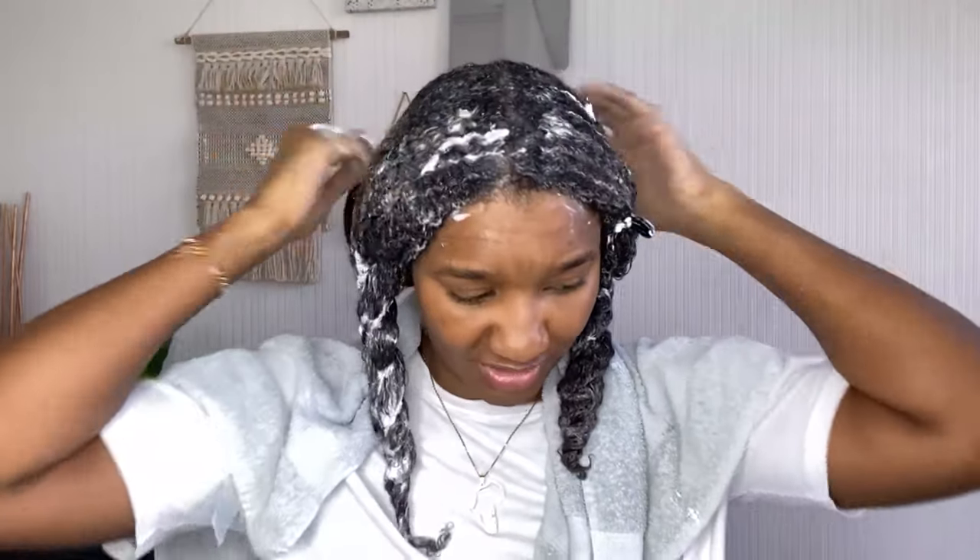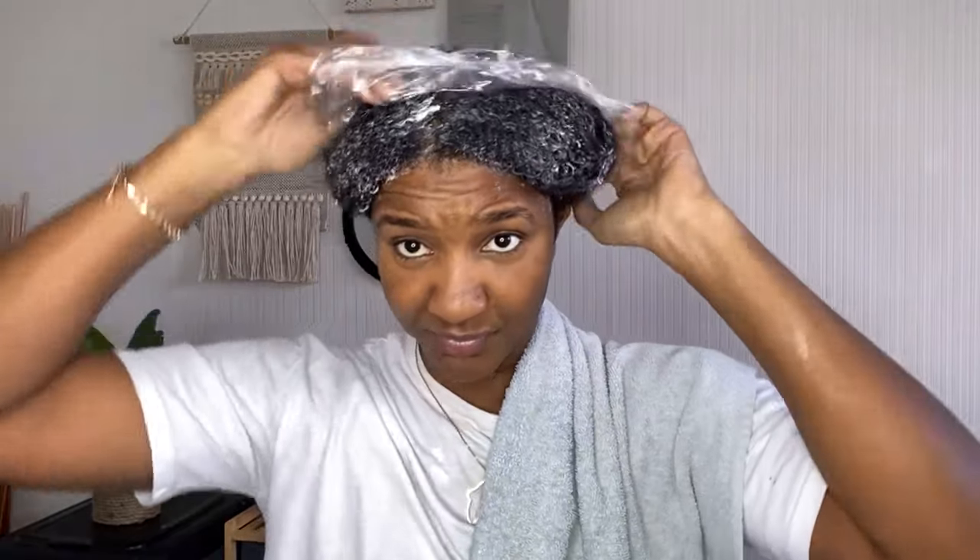Because I've got low porosity hair, I'm going to add heat to this deep conditioner to make sure it penetrates into my strands nicely and my hair gets the maximum amount of moisture. I'm going to use my heat cap. I'll put my hair up in a shower cap first — oh, that's ripped, that's annoying — but anyway. If you want to know how to use the heat cap, you can check out my video in the description box. I'm going to wear this for 45 minutes, then come back to rinse out the deep conditioner and apply the clay mask.